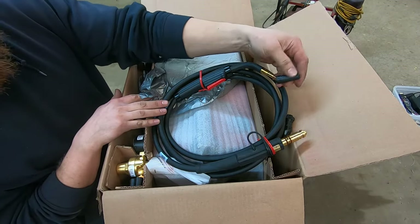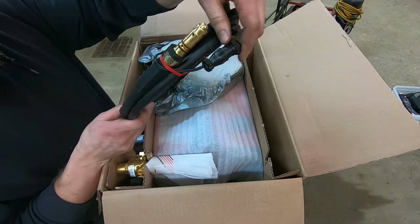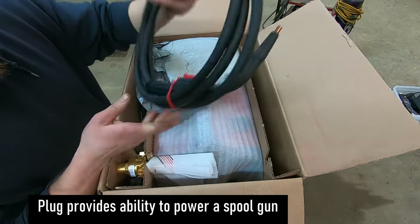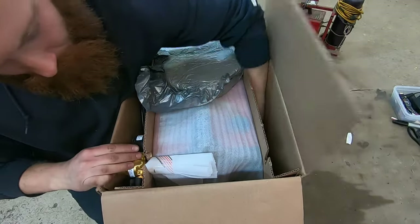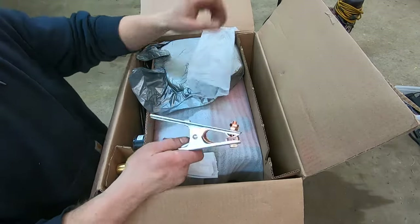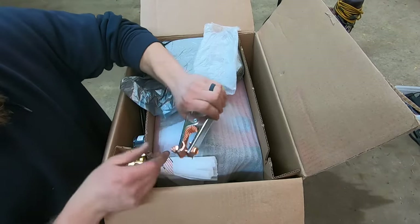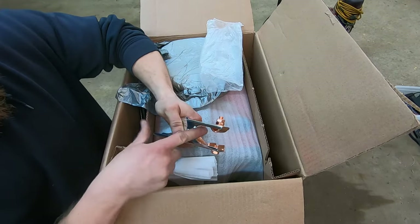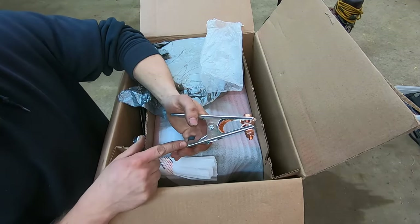That flux core tip can be removed and you can put your MIG welding cone on there. Looks like it has an external plug, which the old 135 does not — so you probably couldn't interchange the leads. This right here is the main reason why I feel like this machine is worth $50 more: a bonded ground clamp. Most ground clamps have contact on just one side, but this one has contact on both sides of the clamp. That right there, in my eyes, is a $50 upgrade.